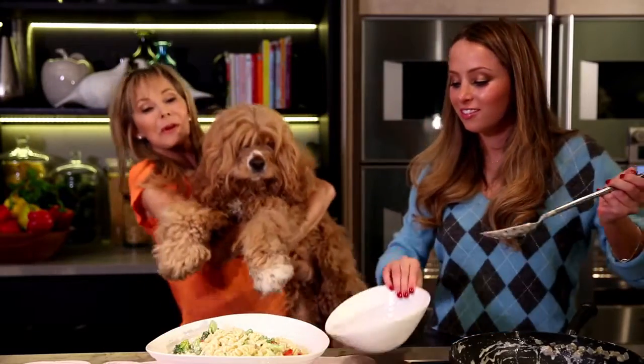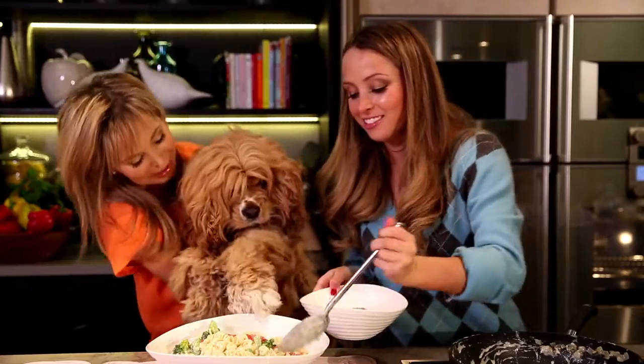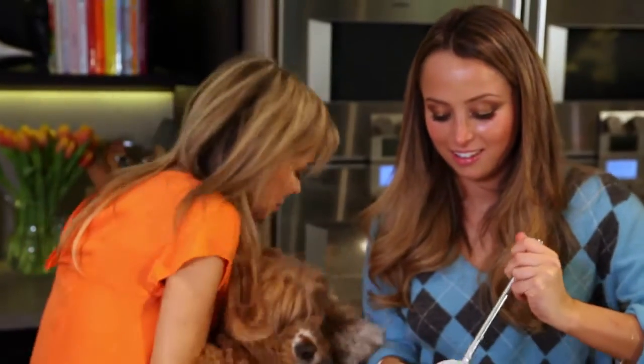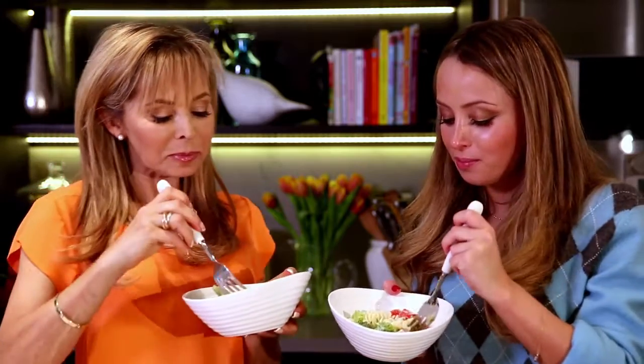Even the very youngest member of our family, Bono. And yes, I admit it, sometimes I do cook for him. I think you'd love to get your paws on this one, wouldn't you? Okay, let's have a taste. Mmm, good cook. So good. Very nice.